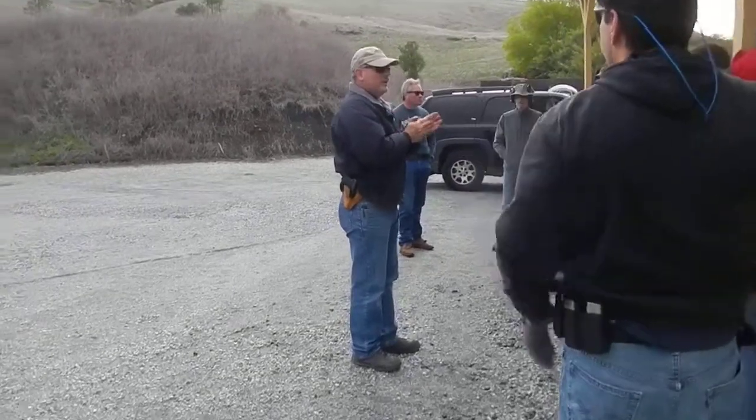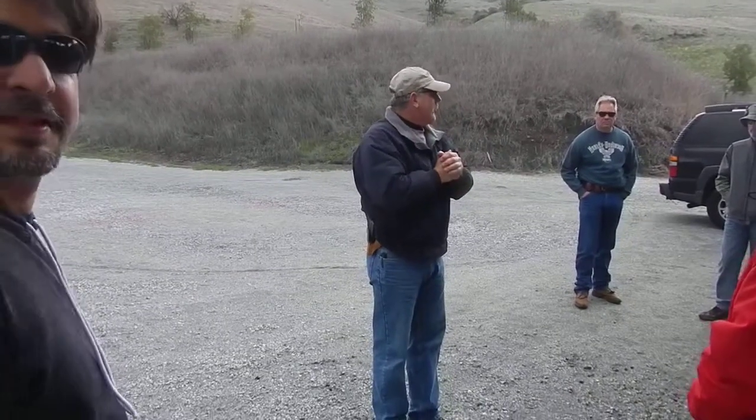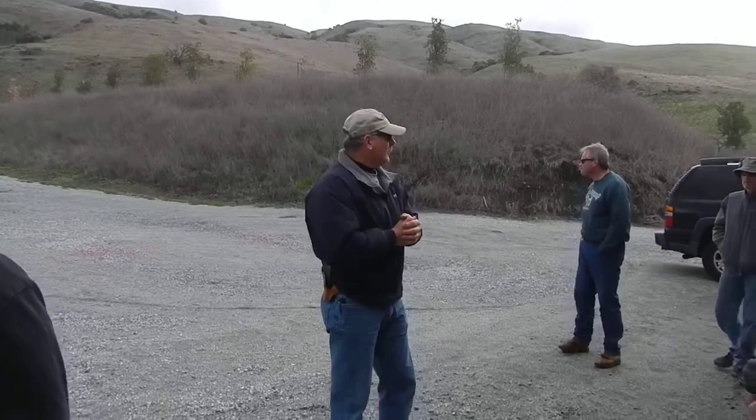If you want to jump in and shoot pistol, that's cool. This is going to be oriented towards shotgun though. We're going to be working on basic manipulations of the shotgun from two Sundays ago — I think we could all use some work on that. How to get them running, how to keep them running. We're going to run a couple relays. We've got 10 targets — steel and paper. Shotguns at the steel, handguns at the paper. We'll start with some basic transition drills to the handgun just to warm up and wake up.